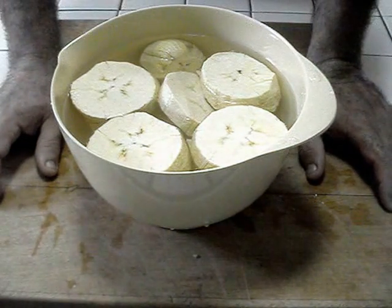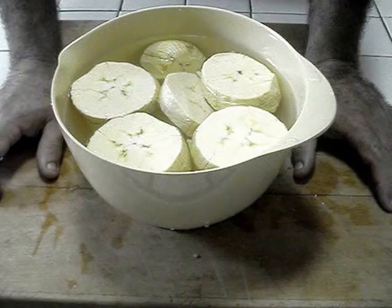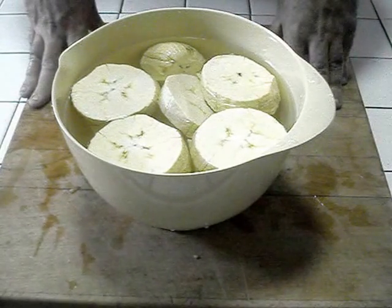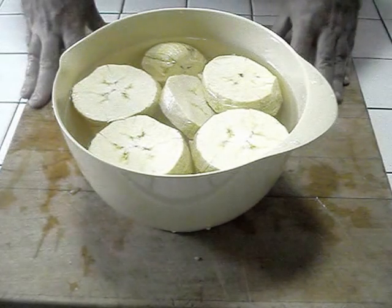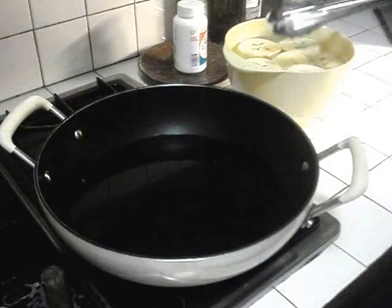These sliced pano-platano plantains have been sitting in salt water for about an hour or two. Now let's take these over to the next step, which is the fun part — which is the frying. Here we go. We're going to put these to fry in the first fryer, as far as the first of the two frying stages.